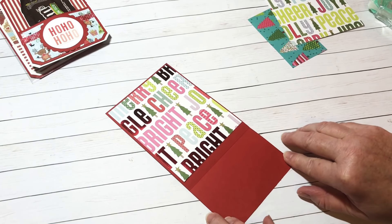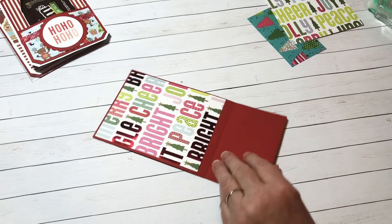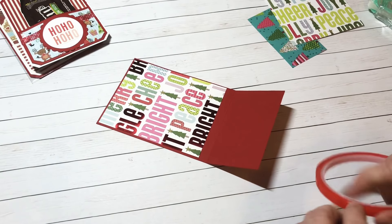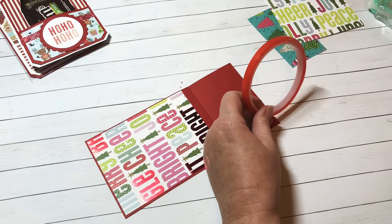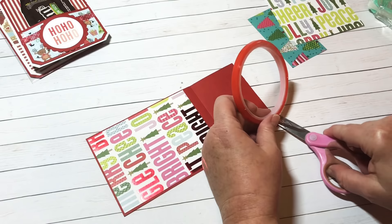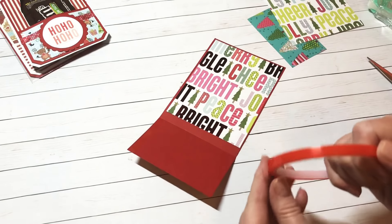Now we're going to seal up the sides. I'm going to use something a little bit stronger for the sides, because since you're going to put candy down in it, you don't want the sides to pop open. I'm just going to use a little red tape on each side.